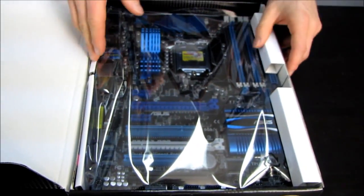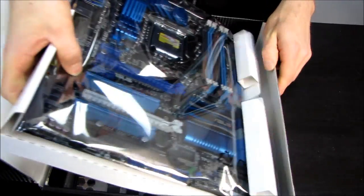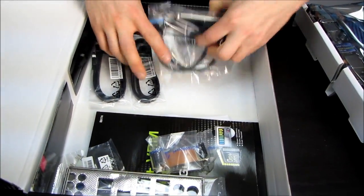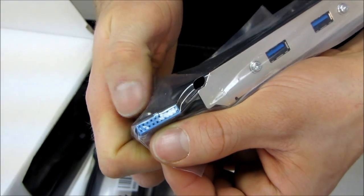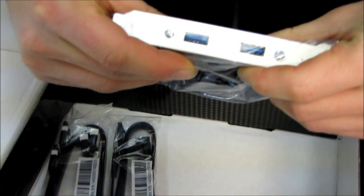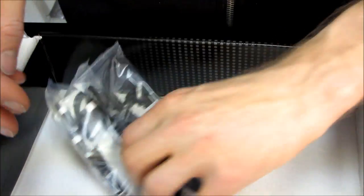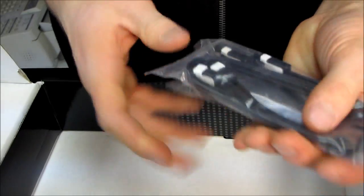Let's have a look at the inside. The board's right on top, but I'm going to make you guys wait and look at the accessories first. We have a USB 3.0 internal header — I hate those pass-throughs. And then we have four additional USB 3.0 ports for the back of the case. We have two SATA 2 3-gigabit-per-second cables and two SATA 3 6-gigabit-per-second cables.